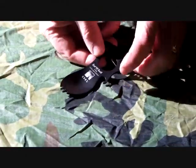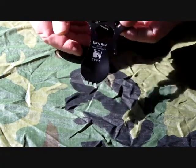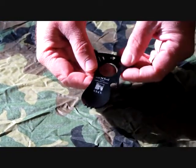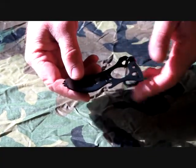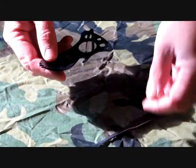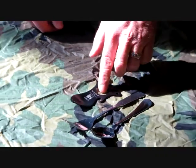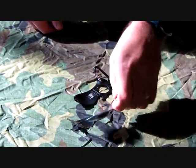We're going to do a small product demo on the Columbia River Knife and Tool Eaton Tool, which is a small spork-like device. When you compare it to a standard everyday fork, you see it's a lot smaller and a lot more convenient.